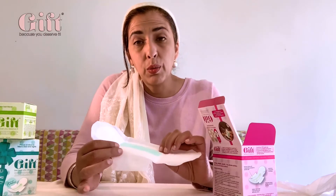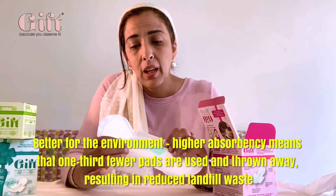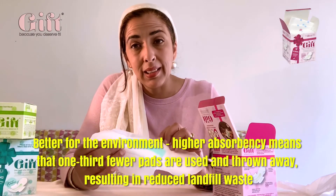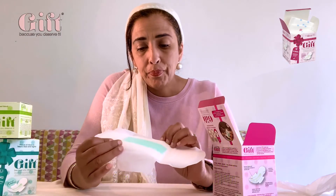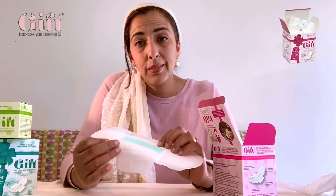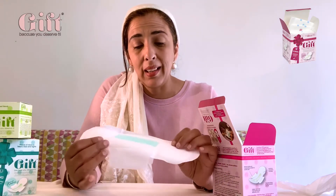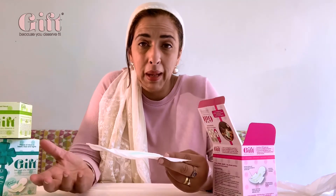You'll find that your periods will be a bit shorter because they're not stopping and starting. Your menstrual cycle will become more regulated, especially if you use the panty liners as well, and you'll just feel better. 99.9% of our customers tell us that Gift Wellness pads just make them feel better.